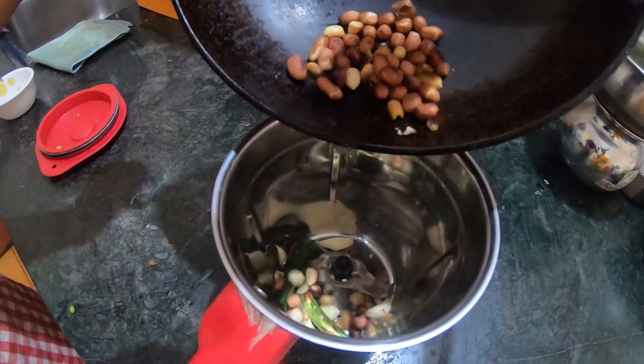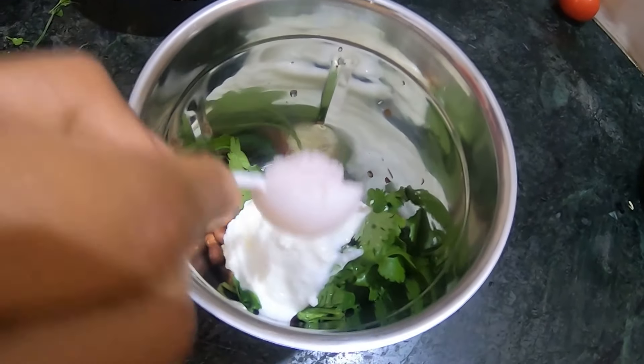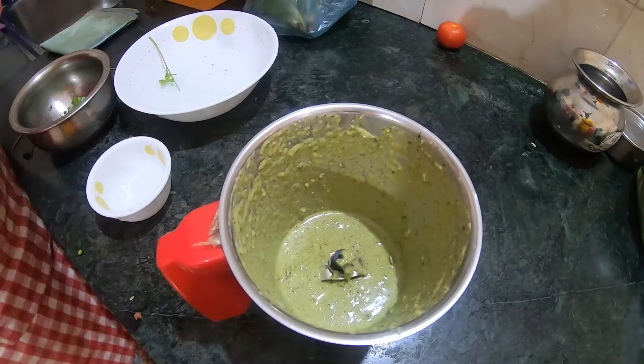Now we put all the ingredients in the grinder jar — a few coriander leaves, 2-3 tablespoons of fresh curd, and salt according to taste. Grind it nicely and make a fine paste. Now your Peanut Dip is also ready.